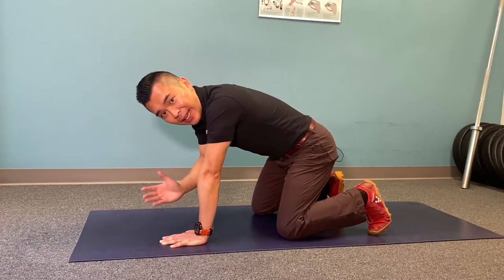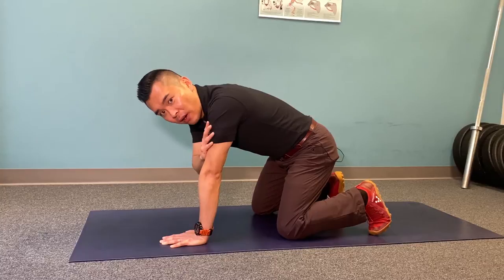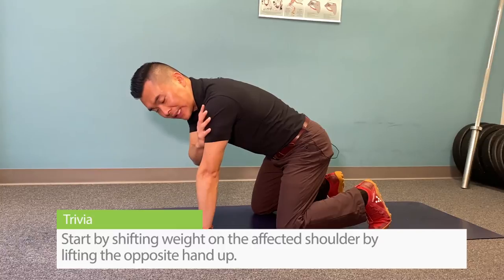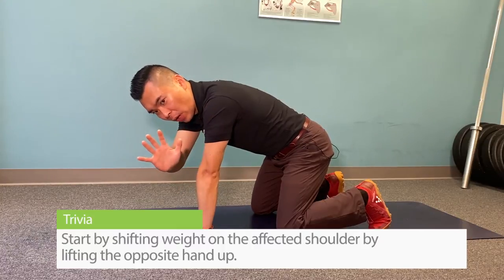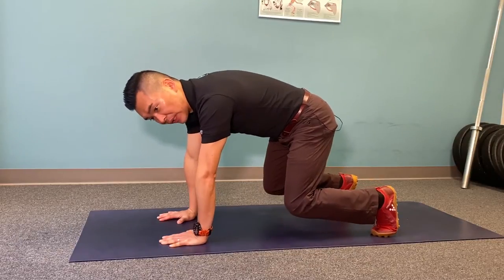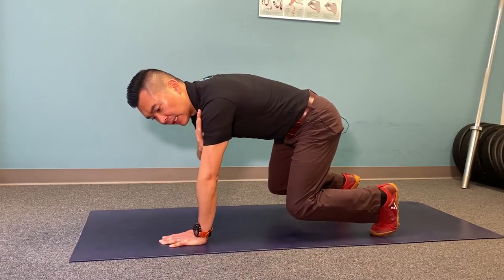You're going to start off on your hands and knees. Say your left arm is the clicking side — you start by simply shifting weight onto the left hand by lifting the opposite hand up. If you find it too easy, you can prop your knees up and do the same thing, getting the other knee on the other side.